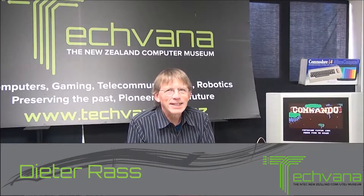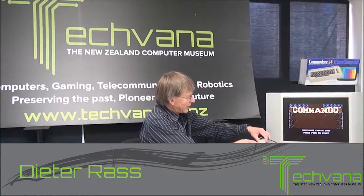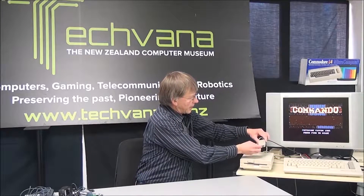Hello and welcome at TechWarner, the NTEC New Zealand Computer Museum. Last time we had a look at a nice little gadget — the small or micro version of a Commodore floppy disk drive. And it was actually this baby here: just a little SD card reader with an SD card instead of the typical floppy disks.